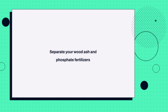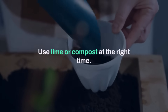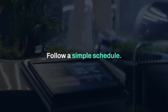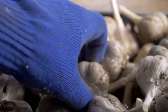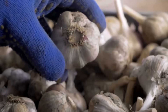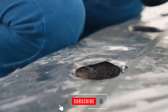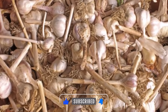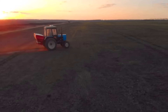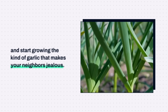Separate your wood ash and your phosphate fertilizers. Use lime or compost at the right time. Focus on soil structure and pH. Follow a simple schedule, and watch your garlic double in size just as mine did. That's my story, and I hope it saves you from years of disappointment. If you found this helpful, please give this video a like, subscribe to the channel for more practical gardening tips, and share it with your friends who grow garlic. Together, we can stop wasting fertilizer and start growing the kind of garlic that makes your neighbors jealous.